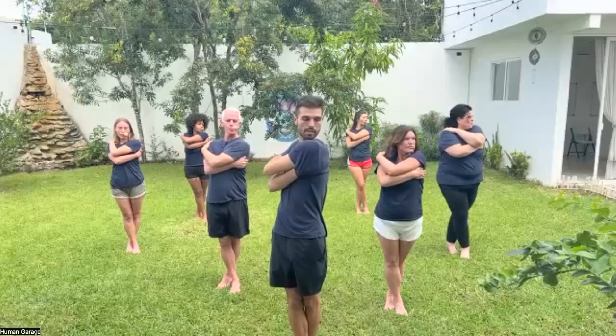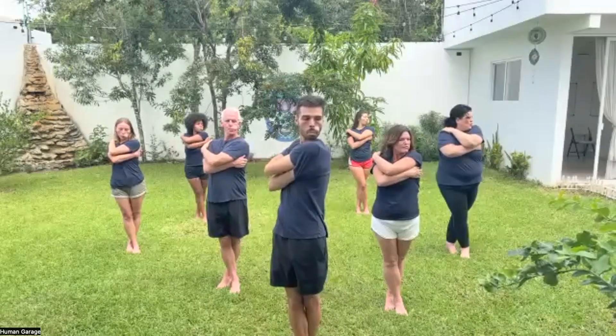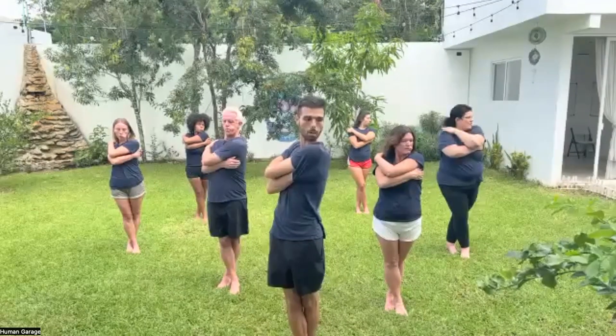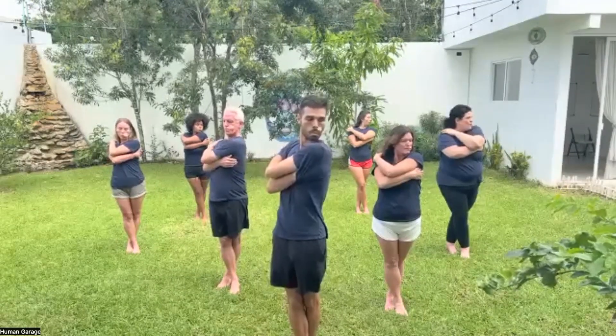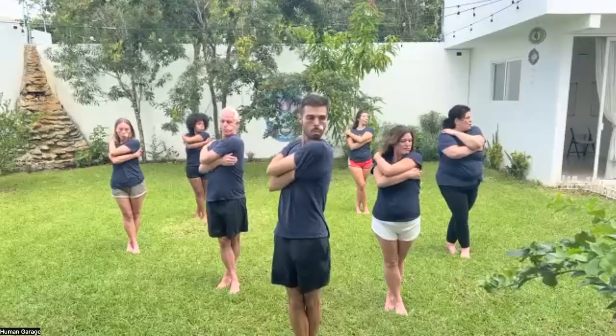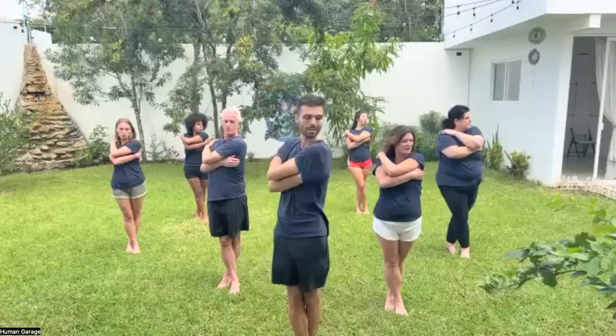We're going to breathe in through the nose together. Breathe in — two, three, four, five, six. Good. Relax your tongue, relax your shoulders.